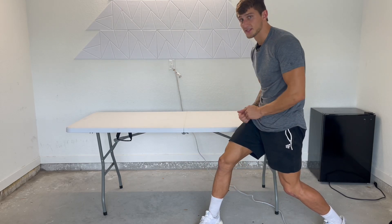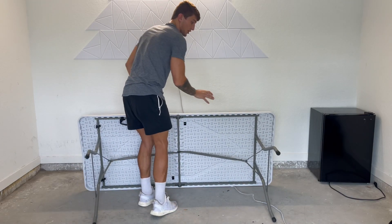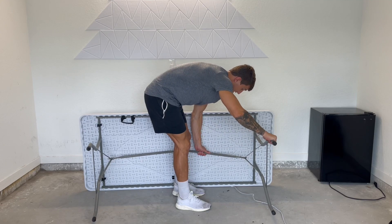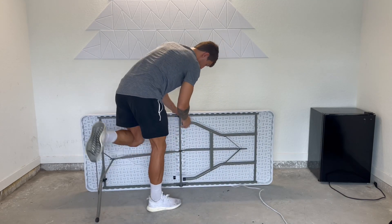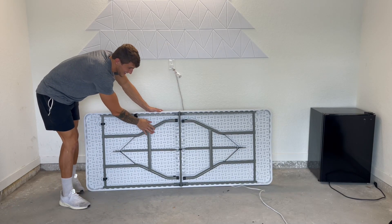Now let's collapse this down and show you guys what it looks like folded up. As simple as this — turning it onto its side. You have these little loops where you want to pull those in, then as easy as this you can fold. Push that little loop in and fold with ease.